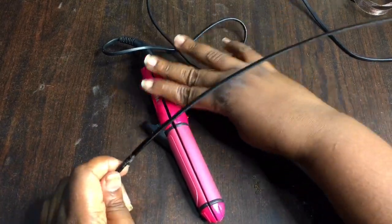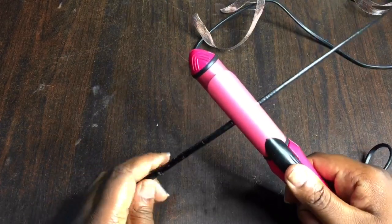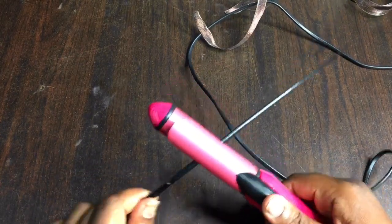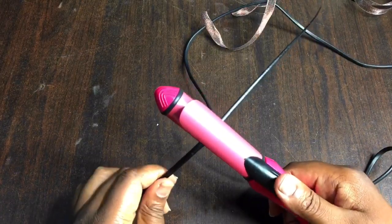Hello everyone, today I'll be showing you how to coil an ostrich quill the way I do it. You need a hot coiling iron first of all. Place the ostrich quill in between that part that goes up.